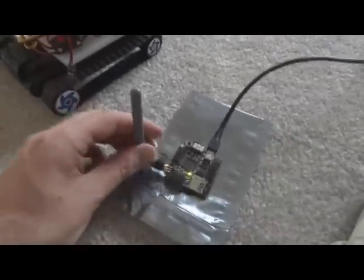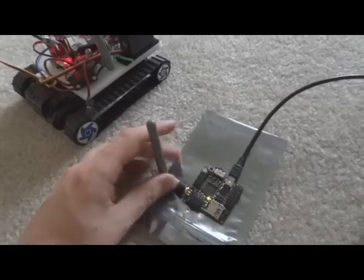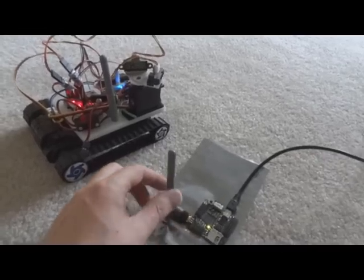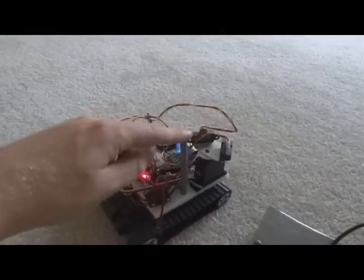I also have another Axon Mote microcontroller here, and this one's connected to my laptop. So whatever I type into HyperTerminal here goes to this Axon Mote, and then wirelessly transmits to the Axon Mote on the robot.